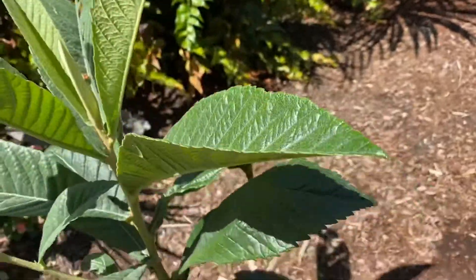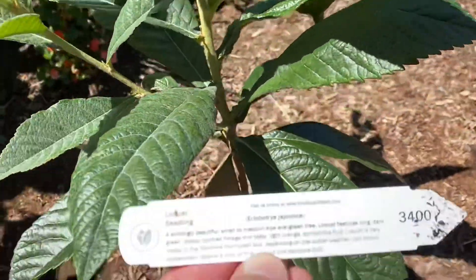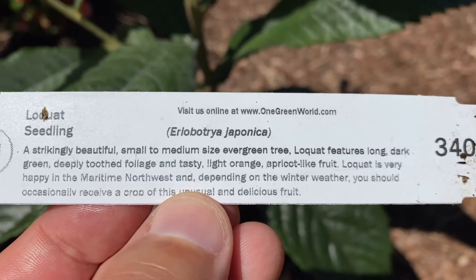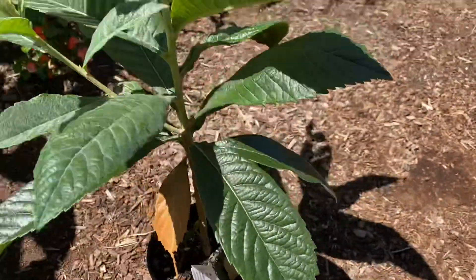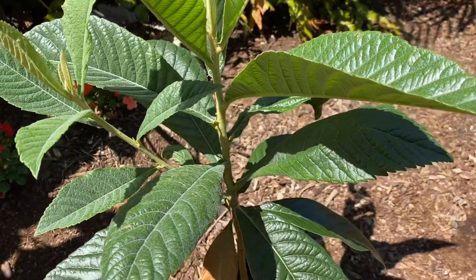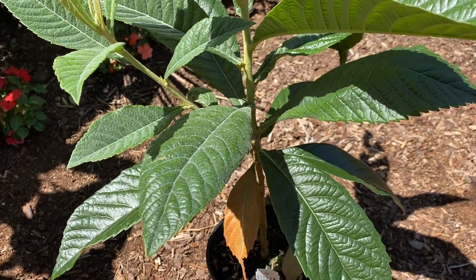They have a bit of a whitish underside, so I will show you this. There are actually some very large specimens in Portland — 35 to 40 feet — and you will see these trees more often than you think.